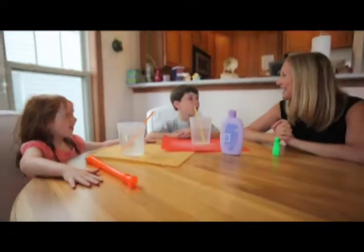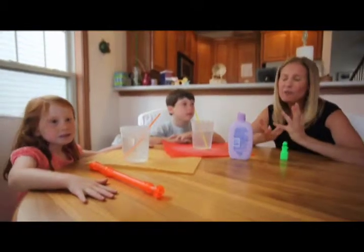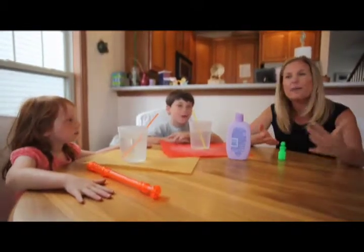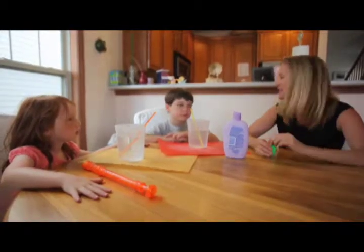And where do you guys live? In LaGrange. Wonderful. So we're talking about stress busters because right about now is the time when summer's over and school's beginning. I have a question for you guys — do you get stressed?